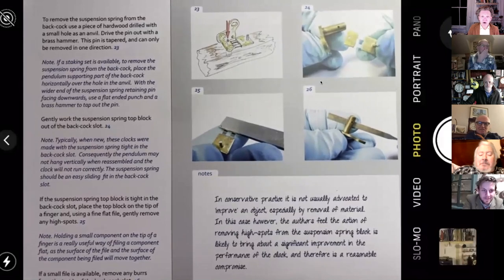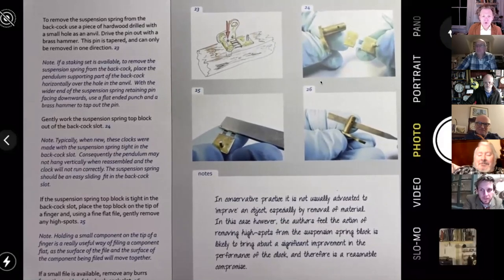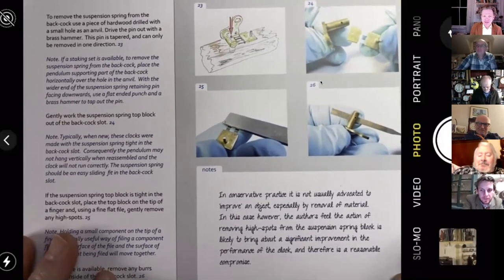So, files and filing — where do you begin? There's an elephant in the room, of course. I'm not going to say what it is, otherwise it wouldn't be the elephant in the room. But we all know what it is and we'll try and address it.